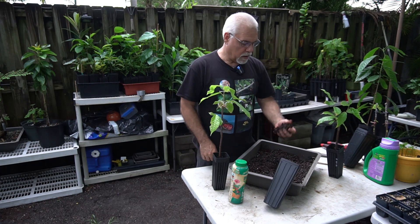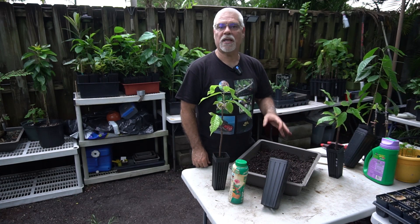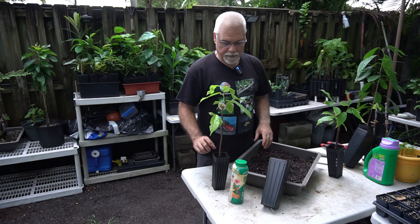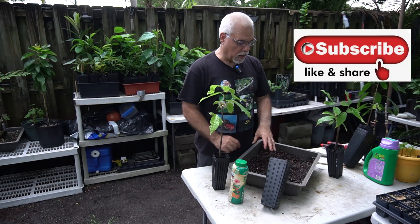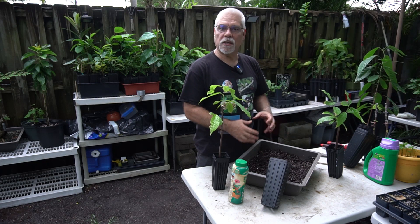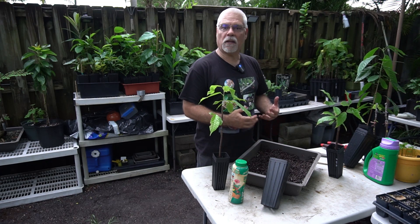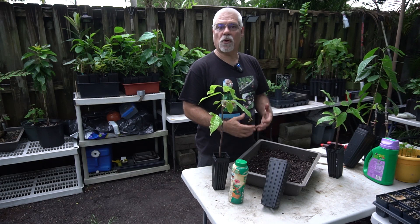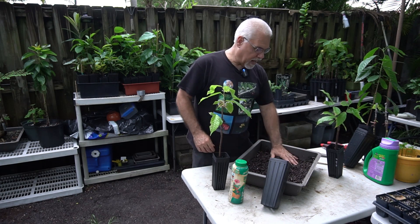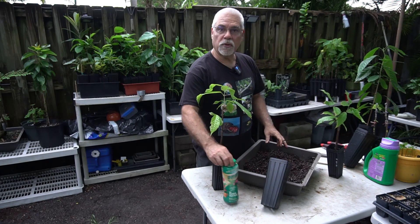You're going to need some good potting soil, pre-moistened. I'm using Pro Mix potting soil. The only difference is I added extra peat — about 30% peat — because peat helps with acidity. Cacao likes to be a little bit on the acid side. So I put peat into the soil mix and it works great, and it's pre-moistened.